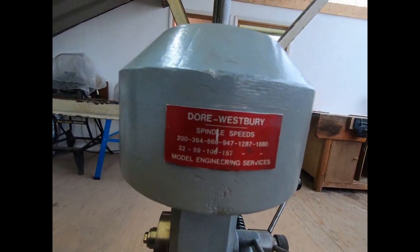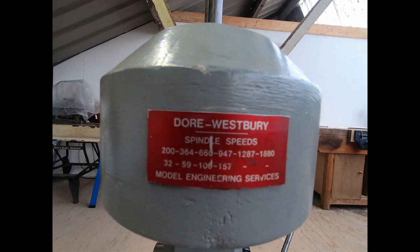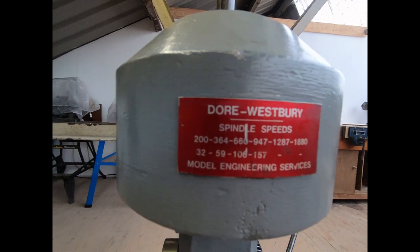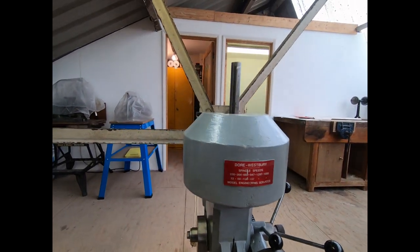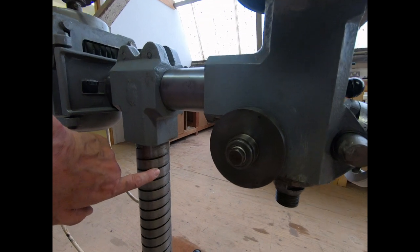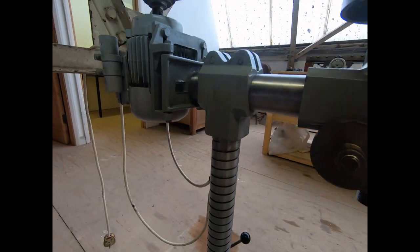This being a Mark II - it's a bit more powerful than the Mark 1, larger, and goes up to a maximum speed of 1800 revs. As we saw on the original bill of sale, it's got the long column.